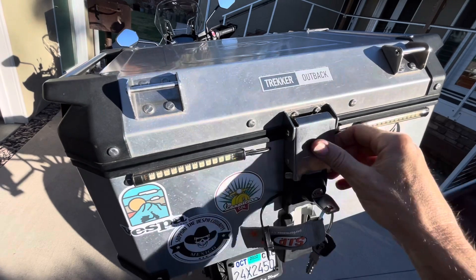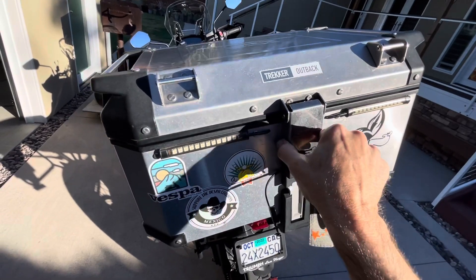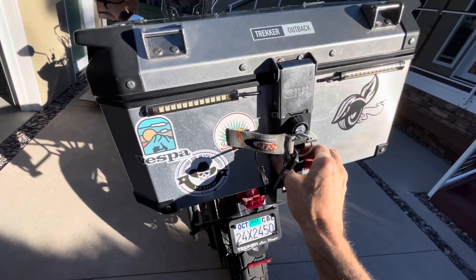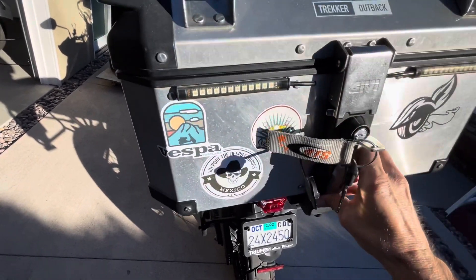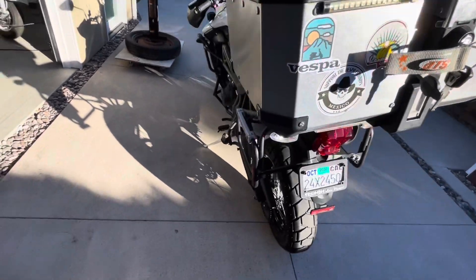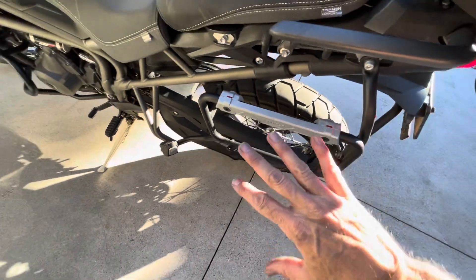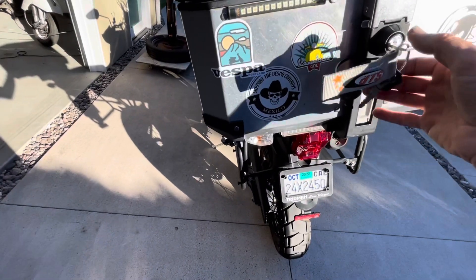To secure the top case, turn the lock to the three o'clock position, click it down and back up — now it's locked and can't come off. To remove the case, go back to three o'clock, lift, and it pops right off the mount. For the side cases, make sure the small indicators are both green to confirm they're locked into the pannier racks — very important, you don't want those falling off.